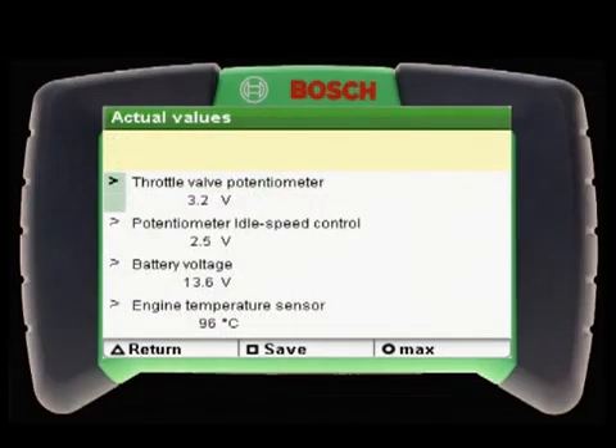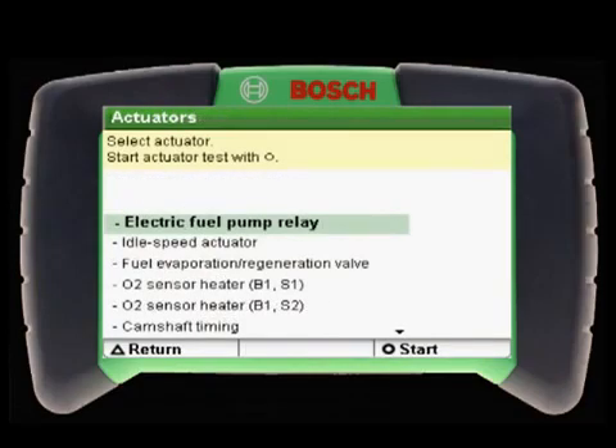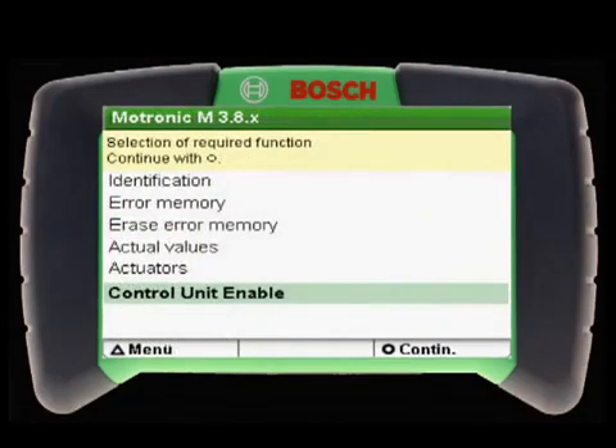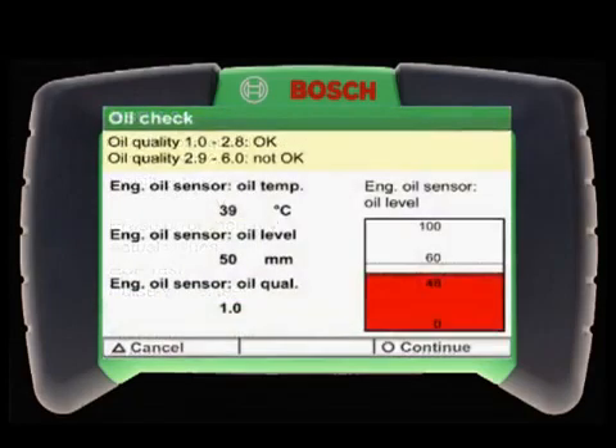The KTS-200 also has advanced functional testing capabilities for most vehicles, including actuator testing, service interval resets, basic setting, and even bleeding of brake systems and other functionality.